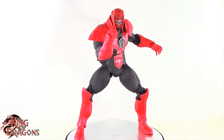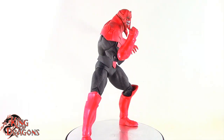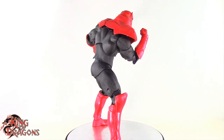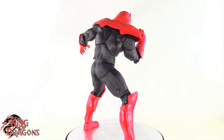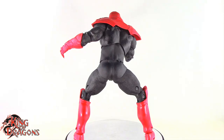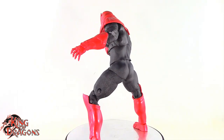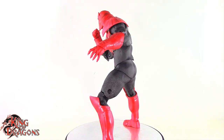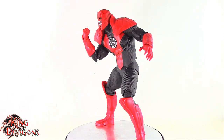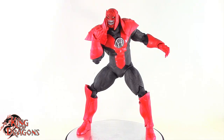Overall Atrocitus is a really nice figure to have. He is the build-a-figure for the Blackest Night series, so you have to collect all four figures: Black Lantern Batman, Death Storm, Kyle Rayner, and Black Lantern Superman. Having all four gets you Atrocitus. Breaking it down by cost, each figure at $25 means Atrocitus rings in at about $20 — that's a steal. Yes, you're paying $100 total, but per figure it breaks down well. They could have easily sold this figure for $40.